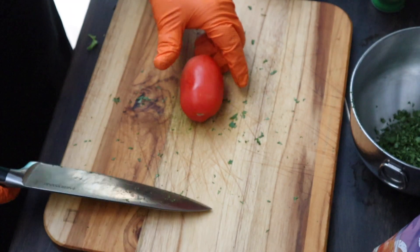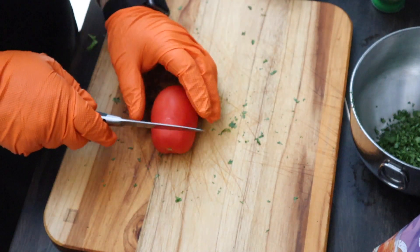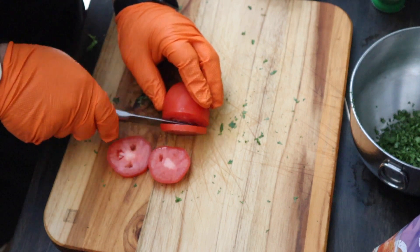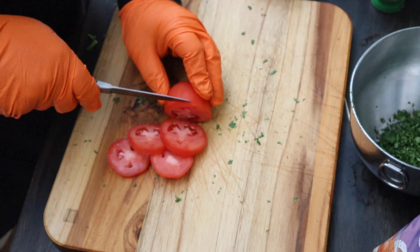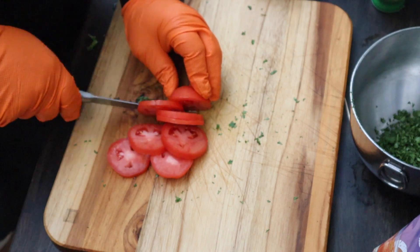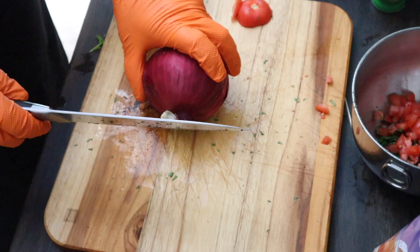Let's get the tomato. We're using our favorite Farberware Edgekeeper knives. I love how soft and smooth those cut. Tomatoes look fantastic. Next, the onion.